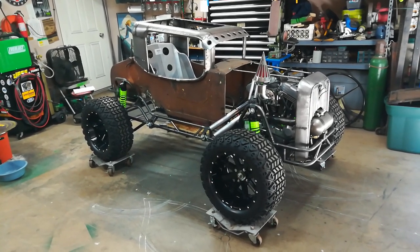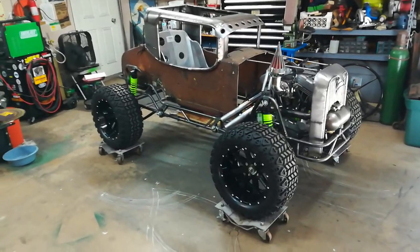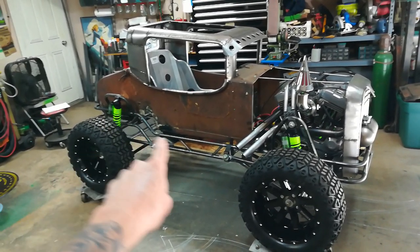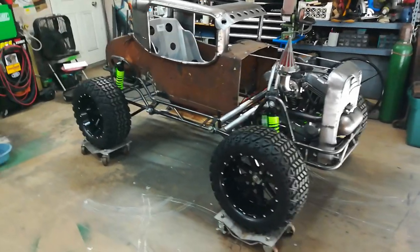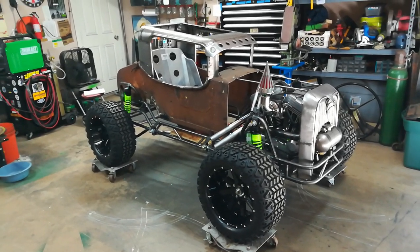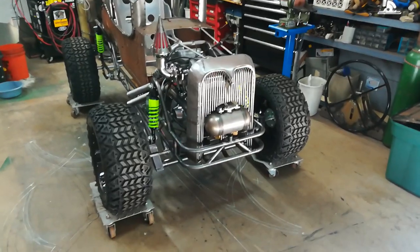Quick update video here — I'm getting ready to blow this apart again, meaning the body's coming back off. I've got some things in the back end I need to take care of, and mounting this new seat is going to require framework work, so it'll be much easier to just get the body out of the way. I'm quite a bit further along now, so before I start dismantling it again for the hundredth time, I figured I'd catch some people up.